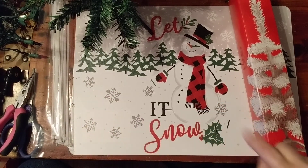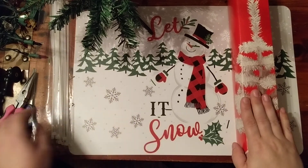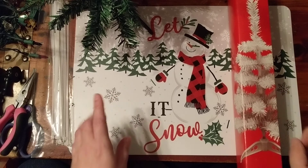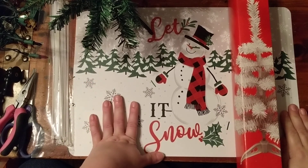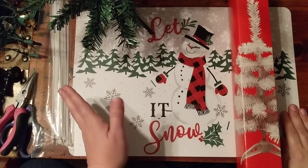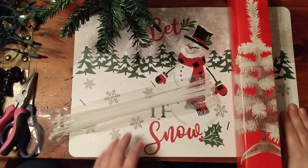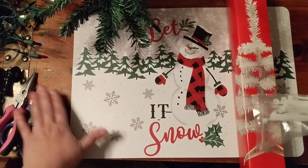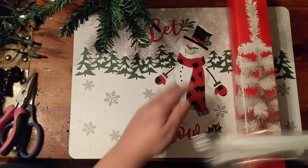Hey guys, welcome back to my channel. Today I wanted to show you what I've been doing with Dollar Tree Christmas trees. As I've mentioned before, we can't really put up a full-size Christmas tree — my dad doesn't celebrate the holidays, and since we're in his house we kind of have to follow his rules. He doesn't like any of that stuff in the house.